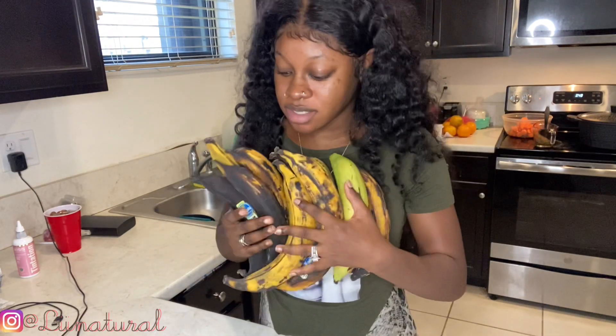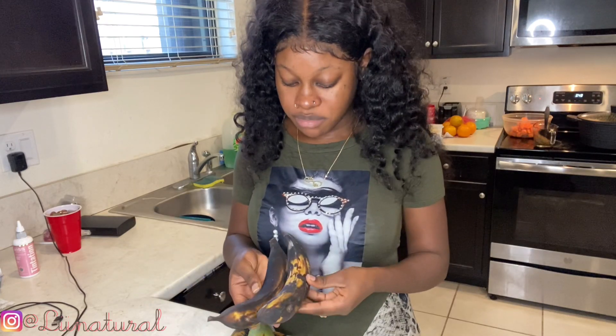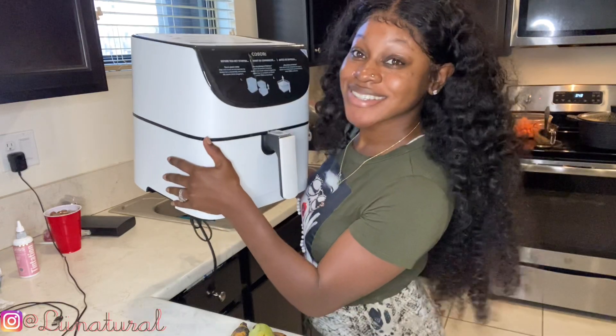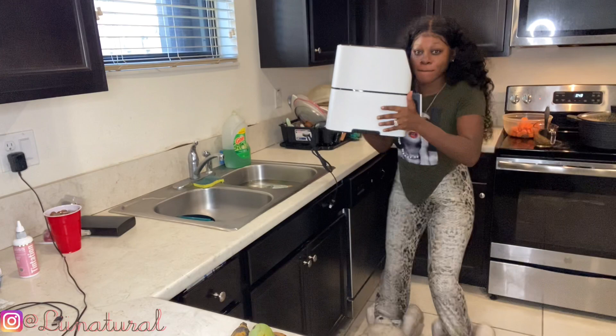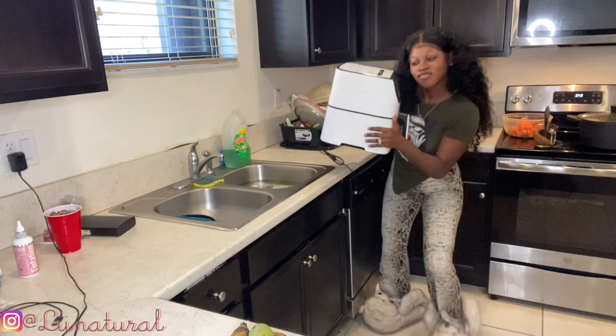I'm about to make some fried plantains in the air fryer. I'm getting the air fryer ready.